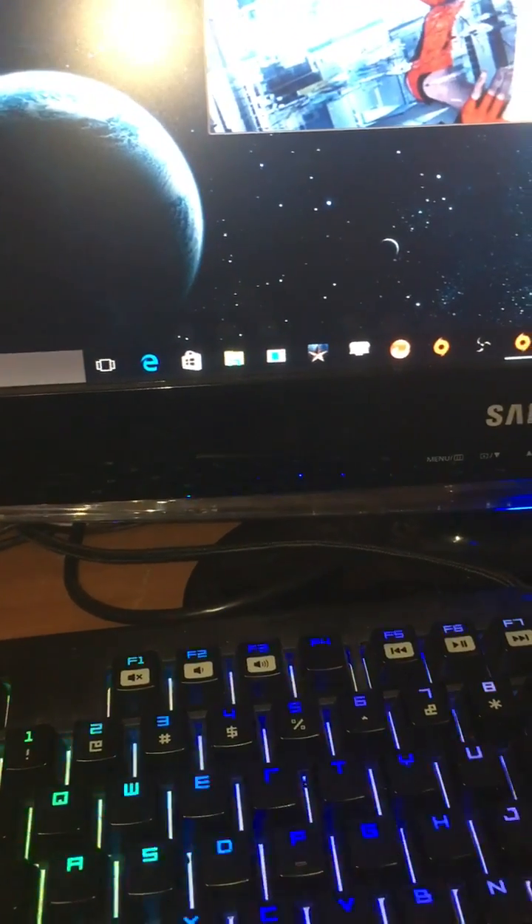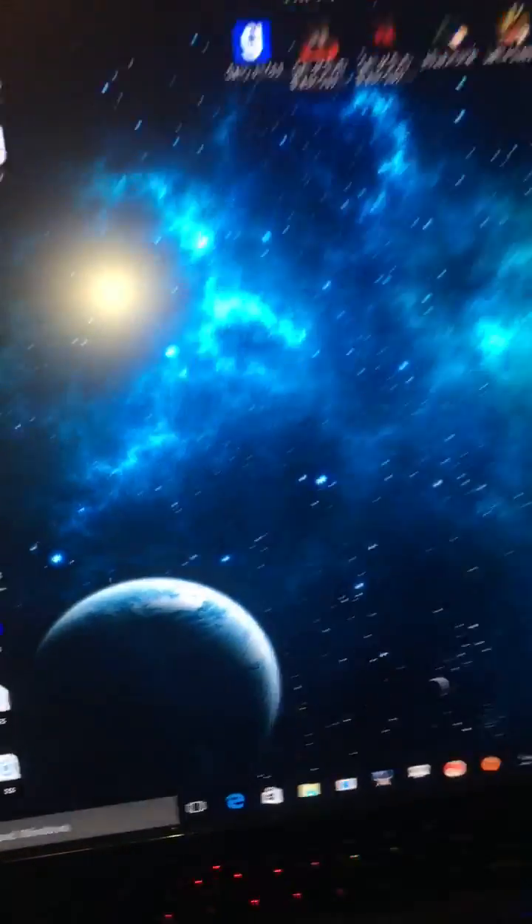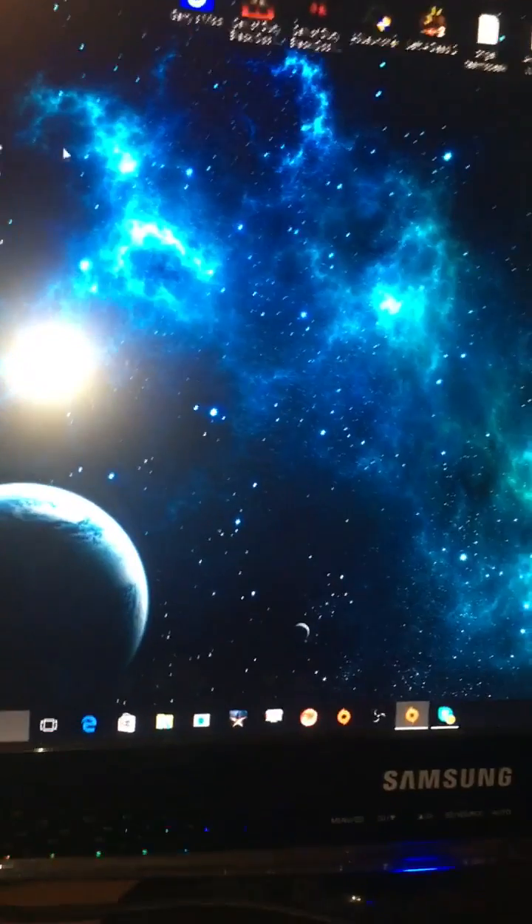And you should be good. If you want to check if you have the RAM installed, go to your system info. I have Windows 10, so I know where to go. Once you load up, give it a second and it should pop up.